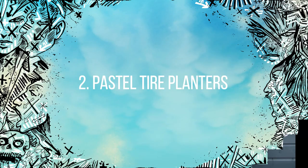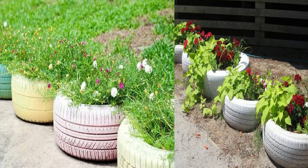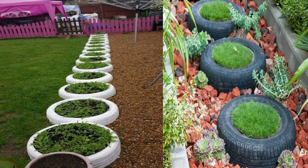Number two: pastel tire planters. Try using a palette of pastel colors to create a cascading row of tire planters that will look truly amazing. These planters would look great either lining a driveway or a fence line. Even setting these up at random would look great around an outdoor area.